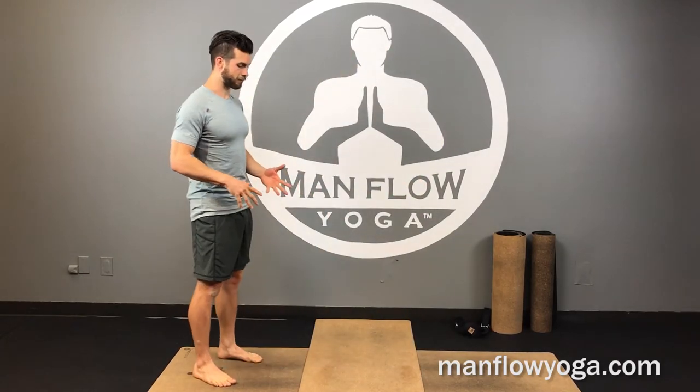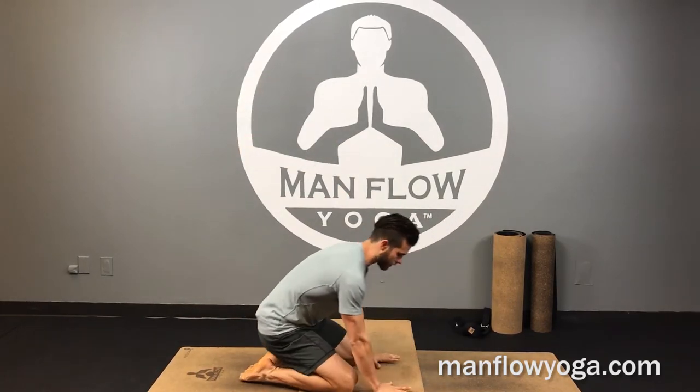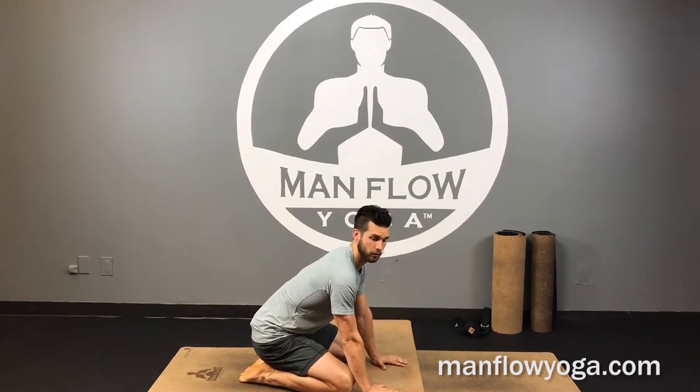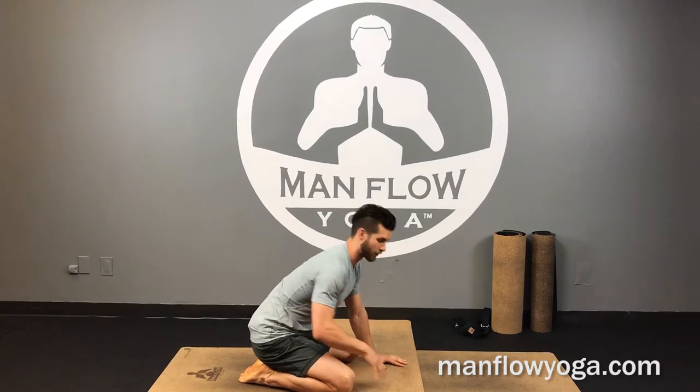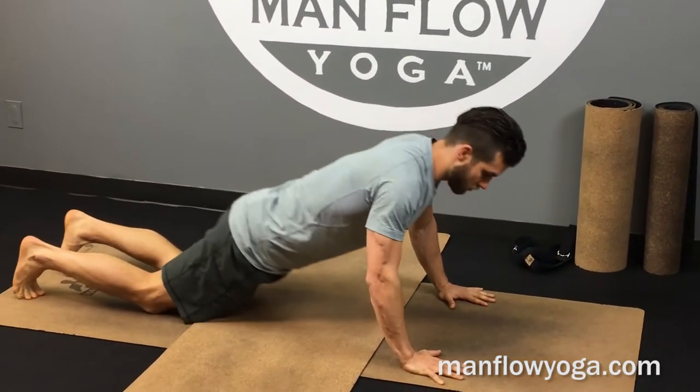Full locust is found in Bikram yoga, and it's kind of an evolution off of Cobra pose. It's a backbend — it works on lower body engagement and a ton of core, just like Cobra, except we're changing up the variation a little bit. So you can keep Cobra in mind as you're doing it.